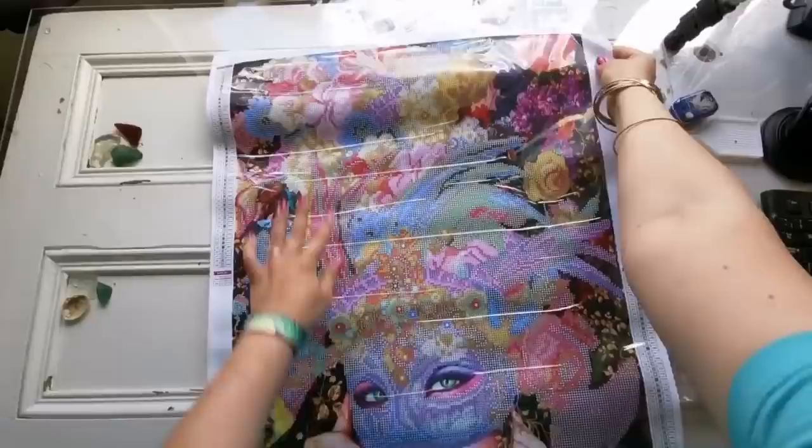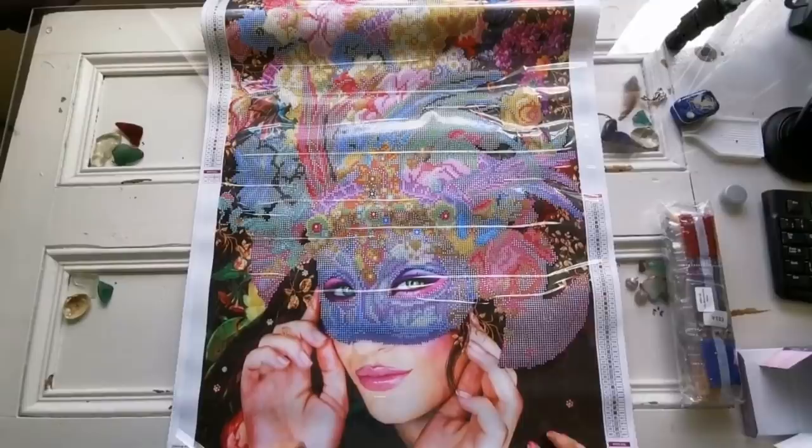It comes with this piece of paper that you can use to recover the canvas with if you don't like the feel or the sound of plastic. And I'm going to zoom out now so you can see. Oh my gosh, she's so pretty. You guys, look at these flowers.